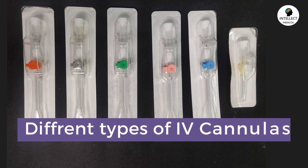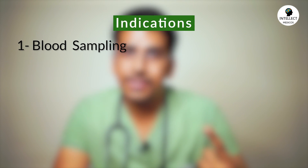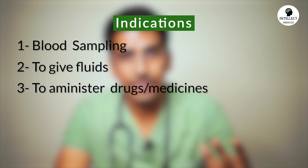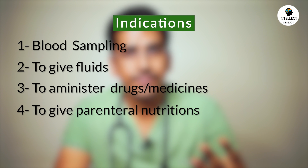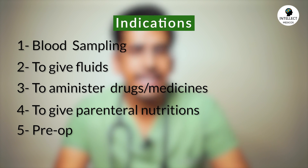Today we'll discuss about different types of IV cannulas. Before proceeding, we should know about the indications. First, to take out a blood sample. Second, to administer fluids. Third, to administer drugs or medicines to a patient. Fourth, to give parenteral nutrition. And fifth, before a surgery, to give medication to a patient. These are the basic indications where we put an IV cannula inside a patient.